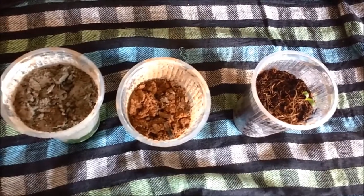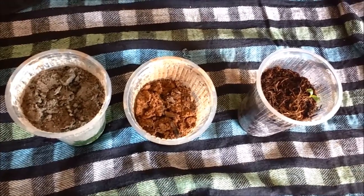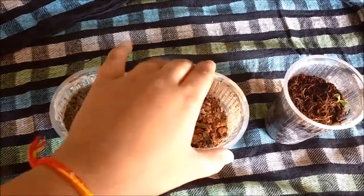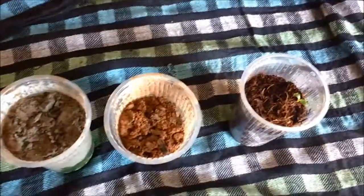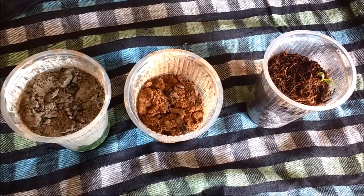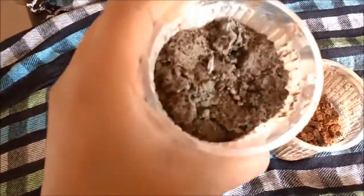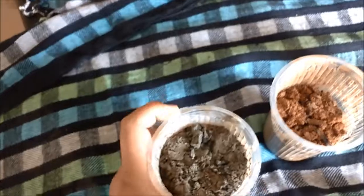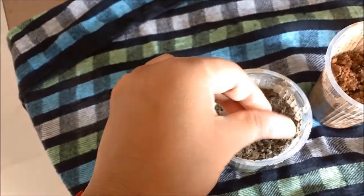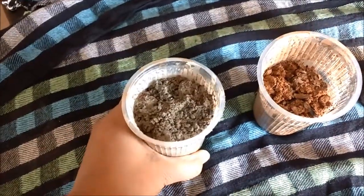Hello everyone. I am here to show the results of my glass experiment. We took three glasses with different mediums - one with sand, one with soil, and one with cocopeat. Today is the 11th of January and I had sown the dahlia seeds on the 5th of January, so almost six days have passed. There is no growth in the sand glass and the sand has become completely dry with no retained moisture. This was the worst medium for growing any seed.